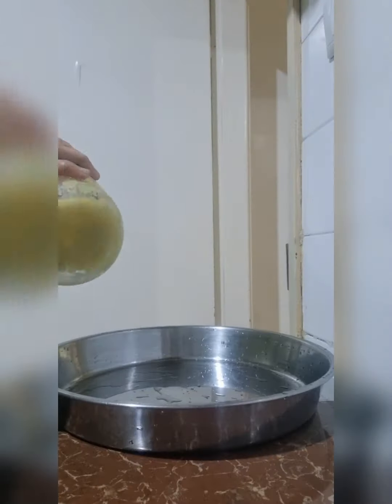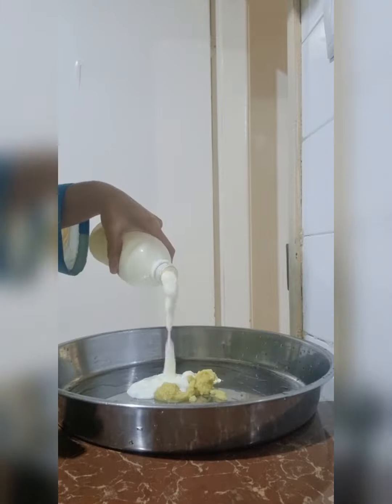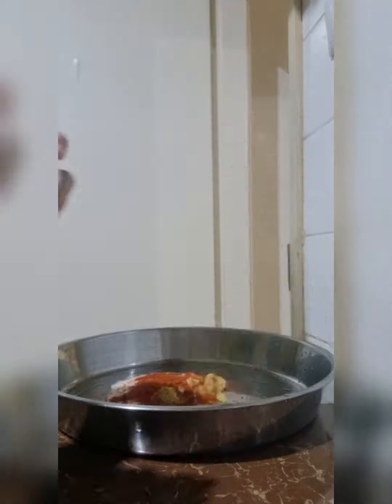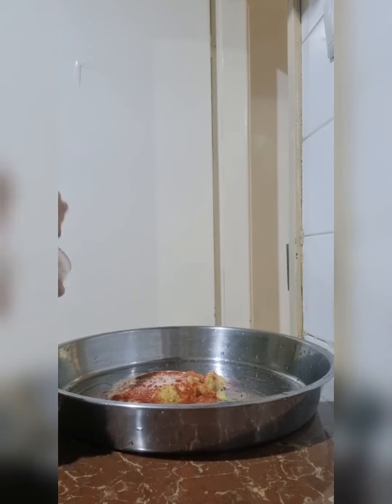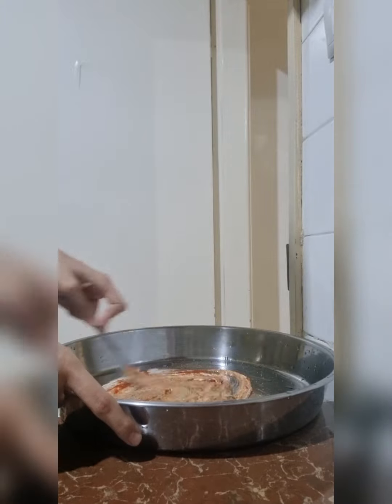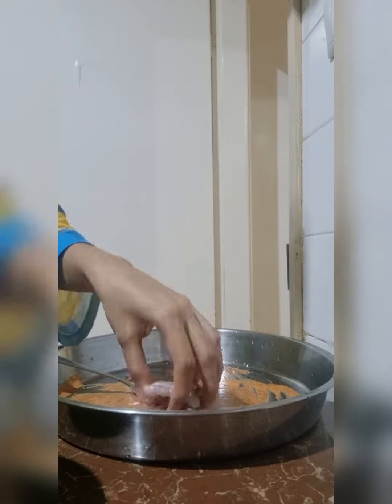For the fish marinade, I use ginger garlic paste, red chili powder, salt, pepper powder, and a little more pepper powder. Mix them all together and marinate the fish.